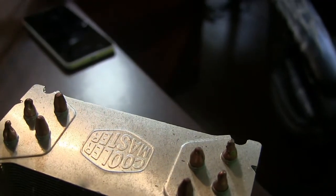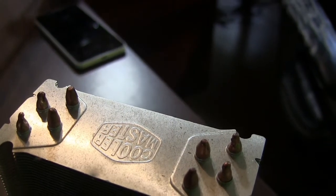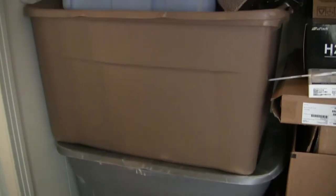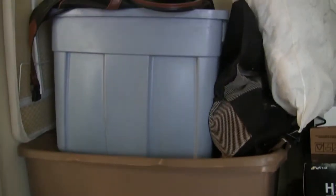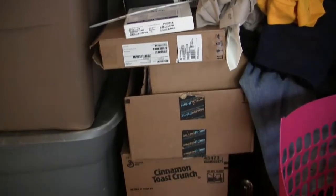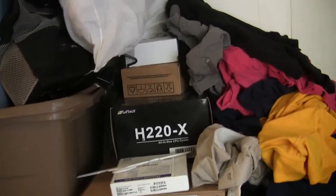Here's a closer look at the Cooler Master Hyper 212. If you own a computer and you're on a budget, this is not even a discussion — buy it now. And here are some various boxes and plastic bins with all the stuff that comes in boxes that you'll never use, plus all those extra wires — years of just accumulated stuff.